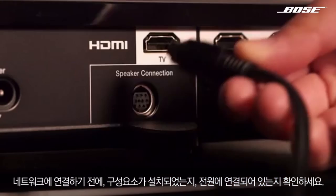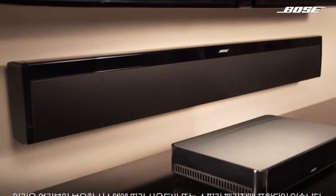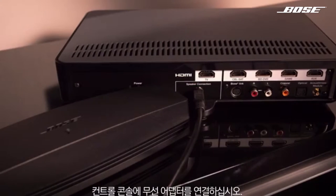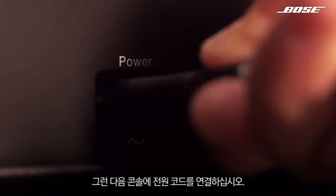Before connecting to a network, make sure your components are set up and connected to power. This includes your sound bar or speaker package, depending on which system you have. Connect the wireless adapter to the control console, then connect the console to power.